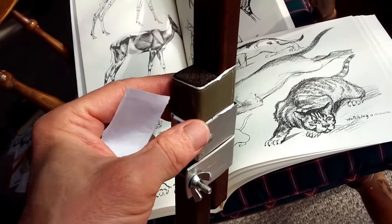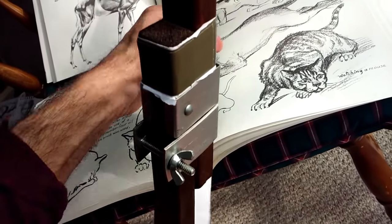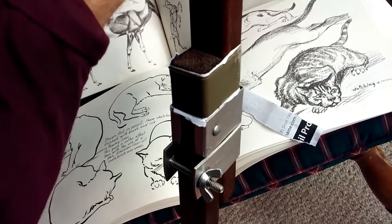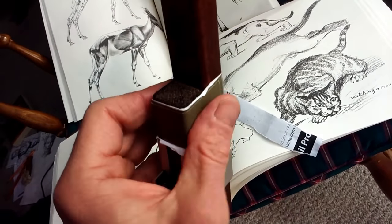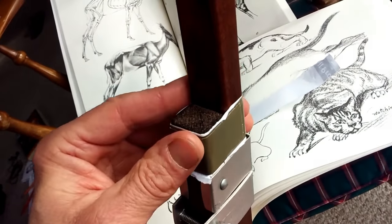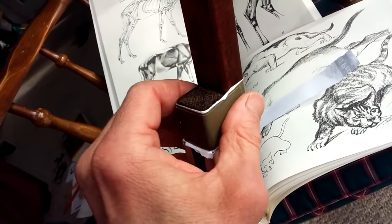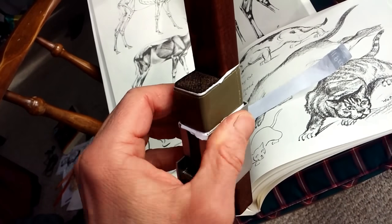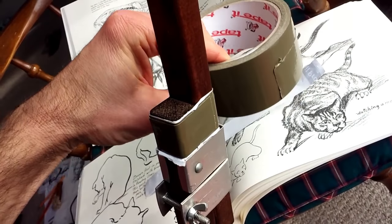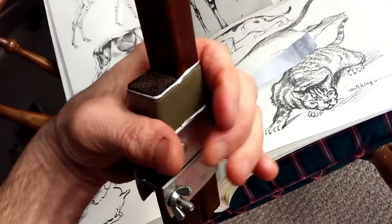So what I'm doing as a temporary fix — and I may be updating this, so stay tuned, I may be using what's called a worm clamp — is I'm just wrapping a strip of paper around those two supports to protect the wood,